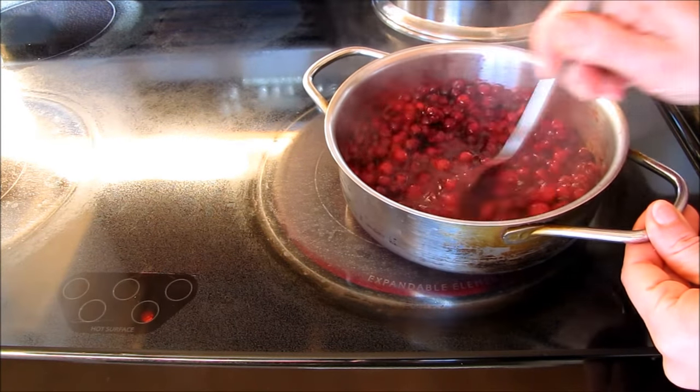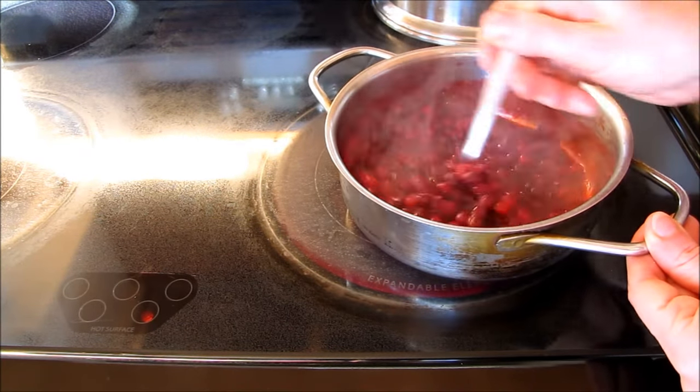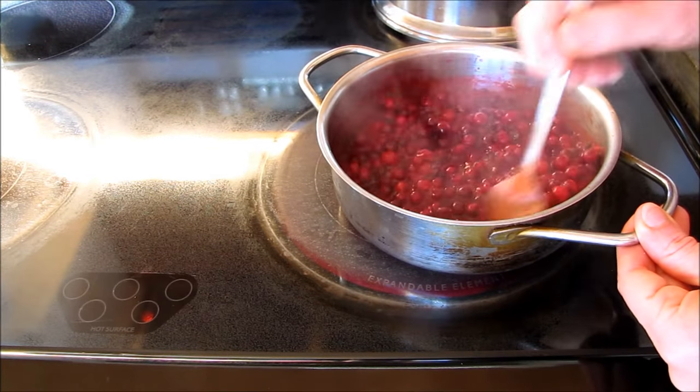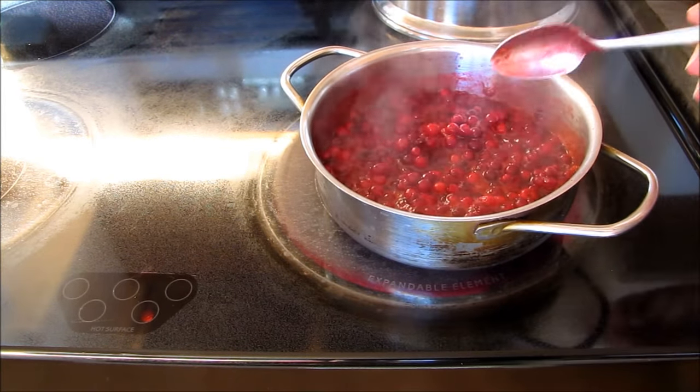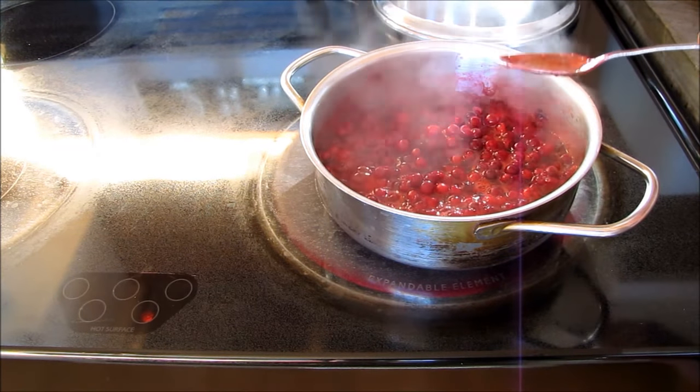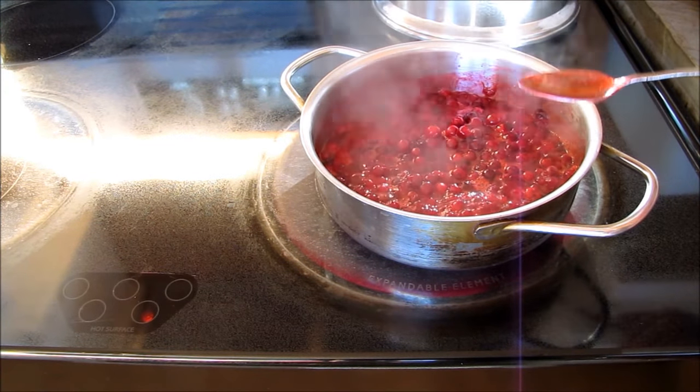And stir. I don't want to mash these berries — I want to be kind of gentle with them. And then I'm just going to let it simmer for about five to seven minutes.